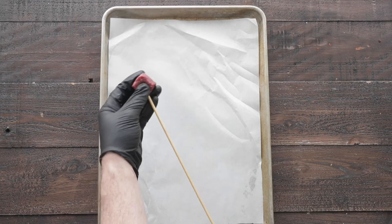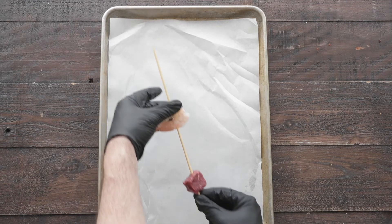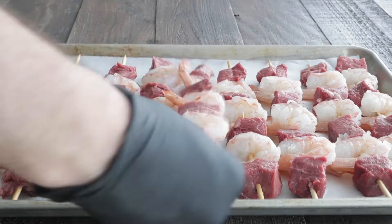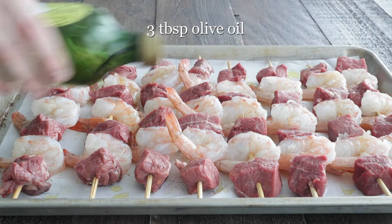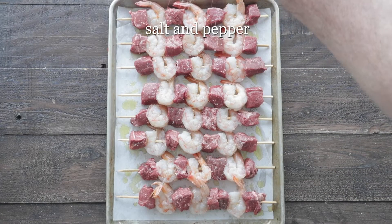We've got a sheet tray lined with parchment paper, and we are going to skewer all of our meat, rotating the beef with the shrimp until it is completely packed on there. Repeat the process. And we're going to drizzle on some olive oil on both sides so that it doesn't stick.